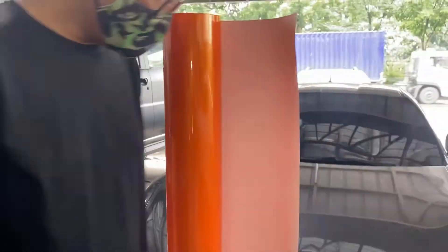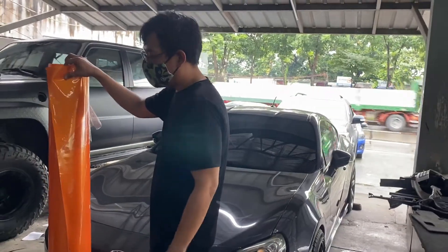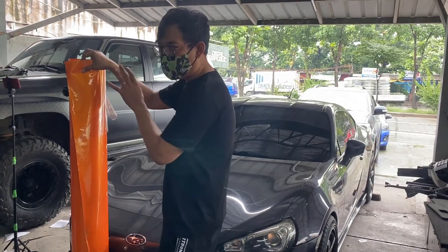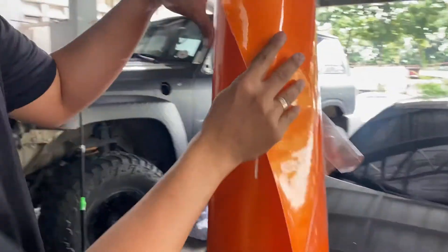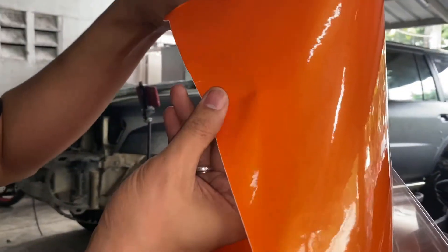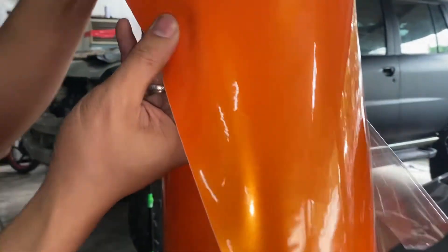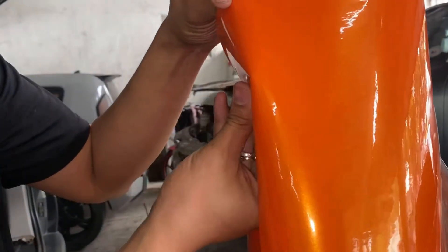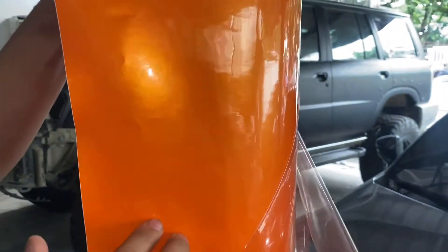Next is this BRZ with graphics done in glossy metallic orange. But this is a special kind of glossy metallic — it has a candy effect. When you say candy effect, the glitters are a different color from the base color. In this case the glitters are yellow, so depending on the angle it shifts between light orange and a candy-like sparkle effect.